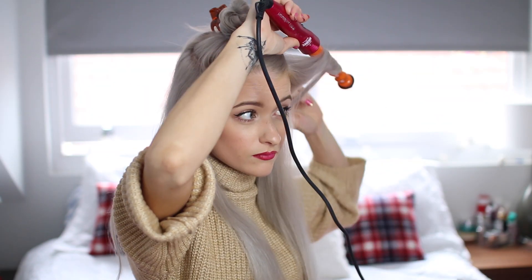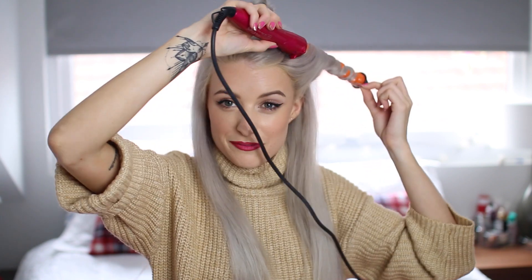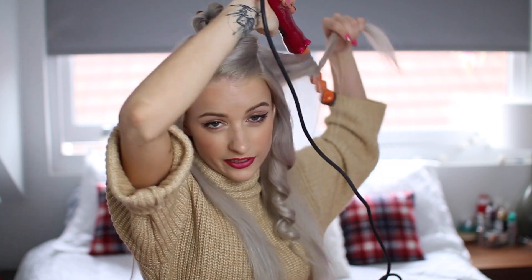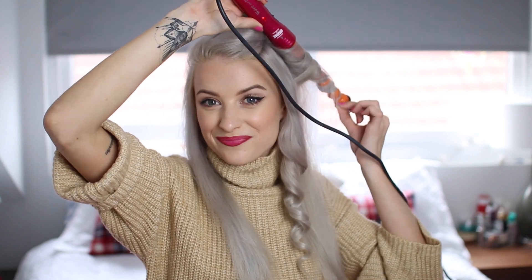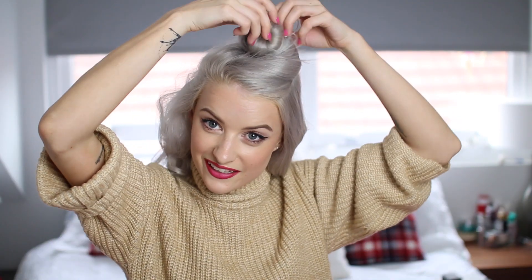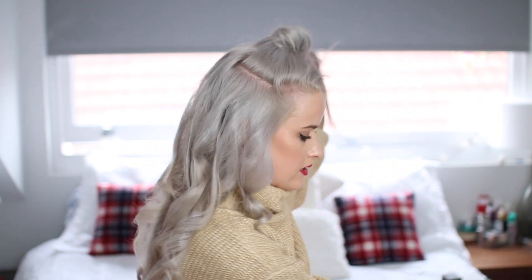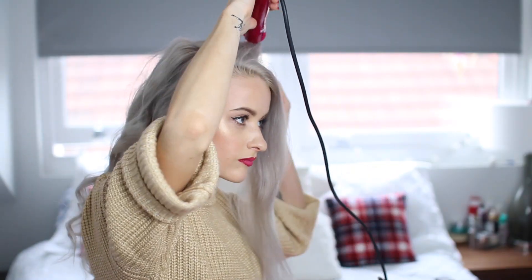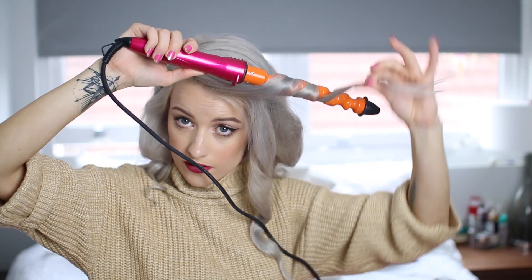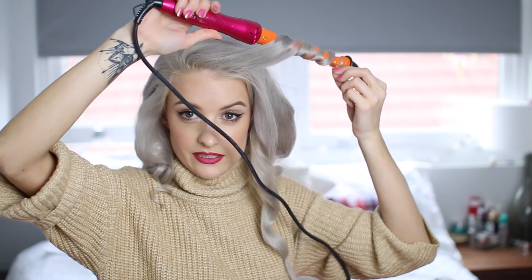Smells really nice. These curls are probably going to hold really well because I've got the heat and shine spray going through them as well as the texturizing spray, and it will all help to really hold those curls in. Okay, halfway done — this takes so long. So I'm just going to take this section down, spray it up with the heat and shine spray first. Taking the first piece, going behind with the wand, wrapping it round flat, and holding it for ten seconds.